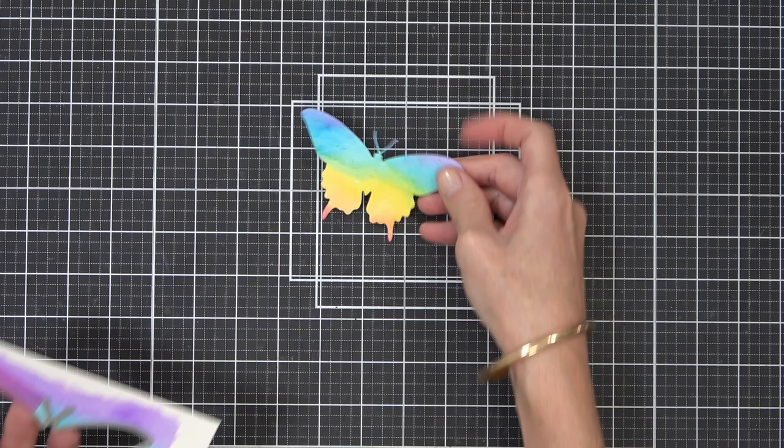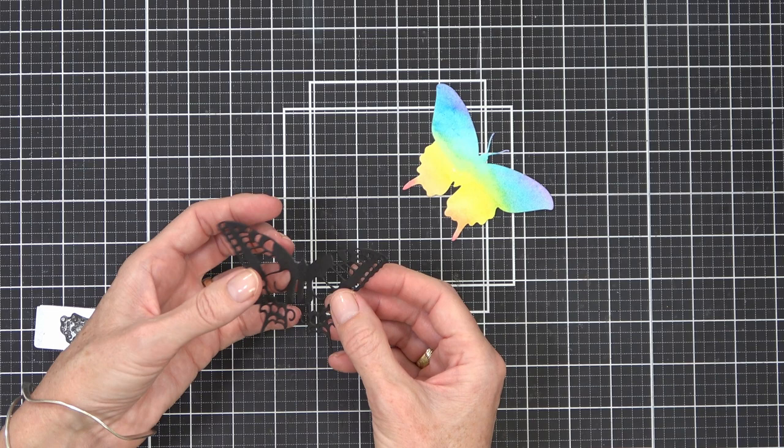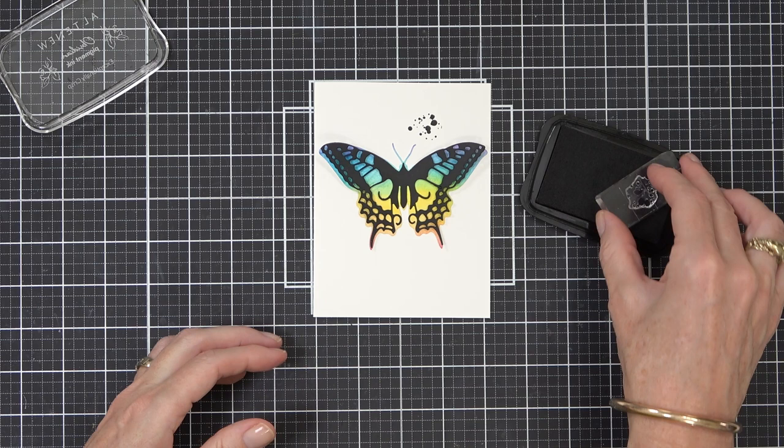The black die cut I only want to adhere in the actual center where the body is of the butterfly because I want the wings to be a little bit mobile. I'm not actually physically popping them up with any foam tape, but you could. There is clear double-sided foam tape, or if you just cut some tiny bits of black if you were that enthusiastic. And this is going to be a very clean and simple card.